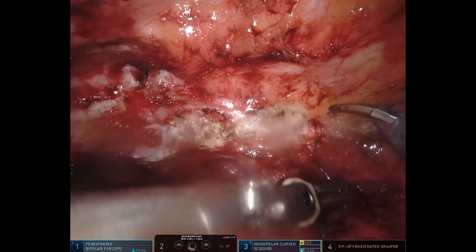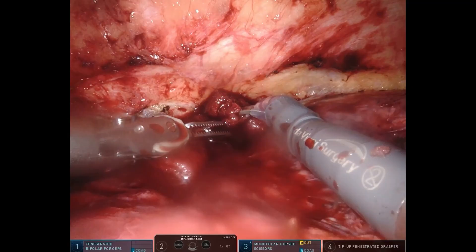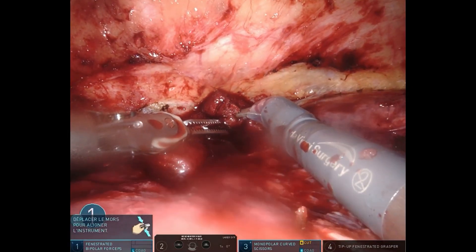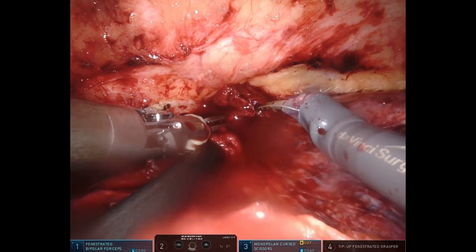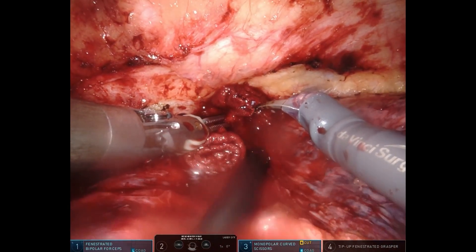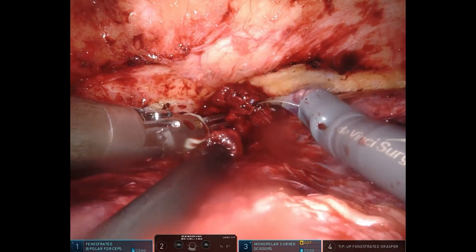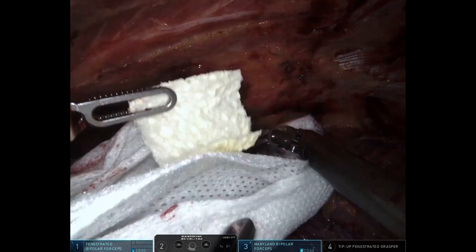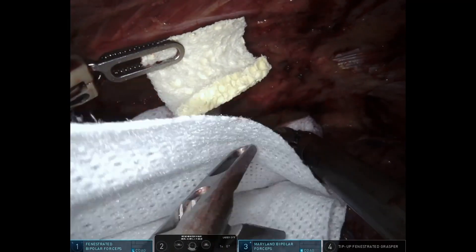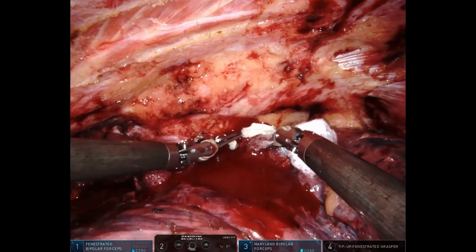In this case, during a pulmonary resection with dense adhesions to the chest wall, a subclavian vein injury occurs, leading to significant bleeding. Immediate compression is essential to prevent further complications. Using the contralateral robotic arm, the hemostatic patch is applied directly to the injury site, followed by immediate gauze compression to optimize patch positioning and adherence.